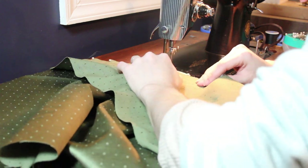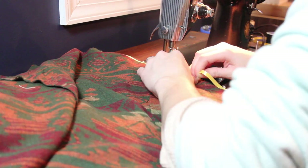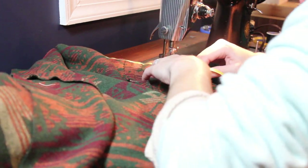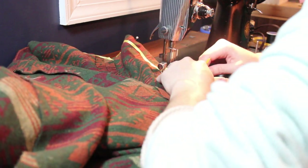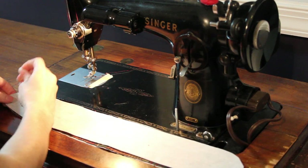Then it was finally time to sew up the rest of the seams. When I was sewing the side seam, I chose to topstitch in some ribbon. Because this seam is partially cut on the bias, it'll stretch out over time, so I opted to put in something that wouldn't stretch to help keep its structural integrity.